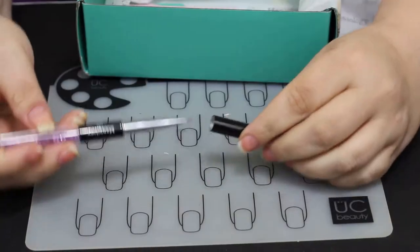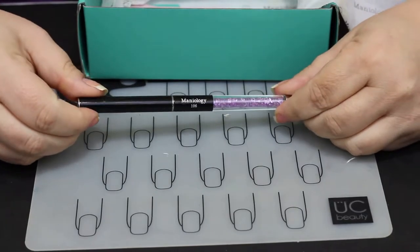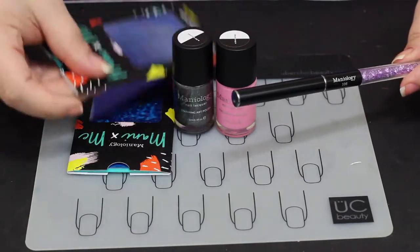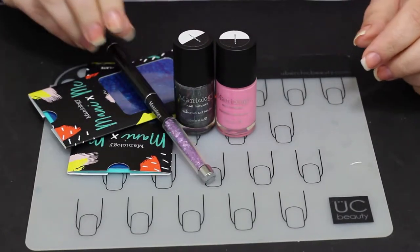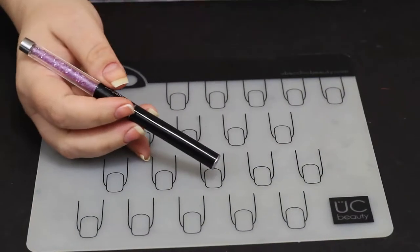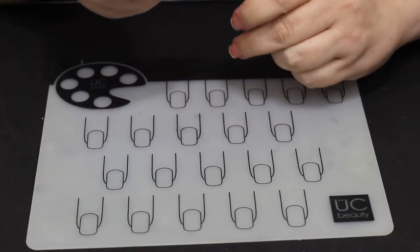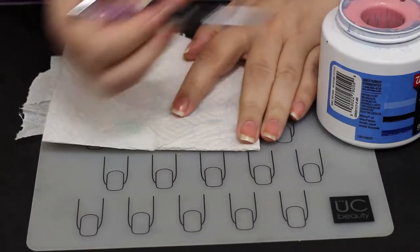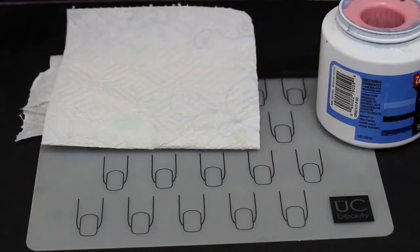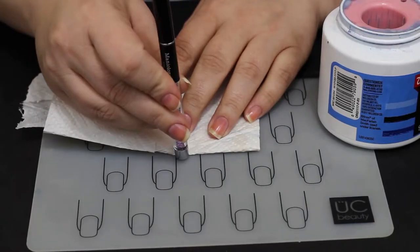We're going to use both of those plates today, and also this nail tool that came in the box. Every month you get something different as a tool or an extra item — sometimes it's cuticle oil, sometimes different salves, sometimes an artist brush or a cleanup brush. The box is normally $25, but if you subscribe and use my Maniology affiliate code — it's 'Jillie10' — you'll get 10% off, and it will also work on some sale items.